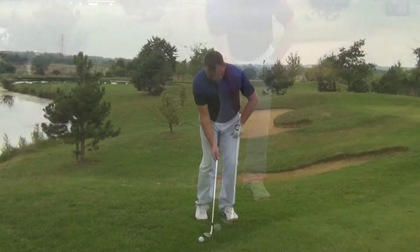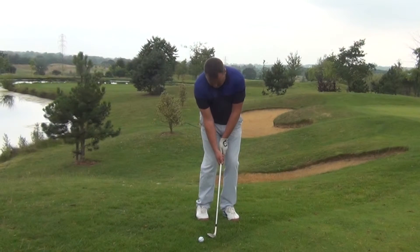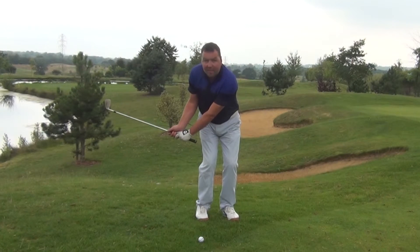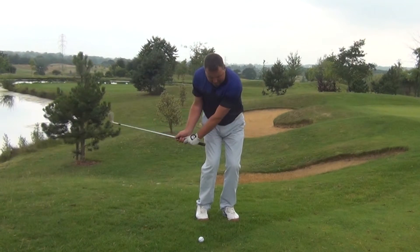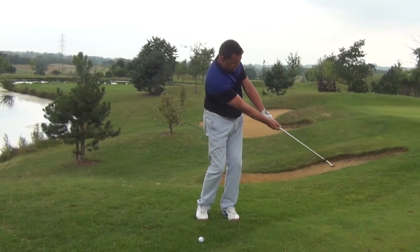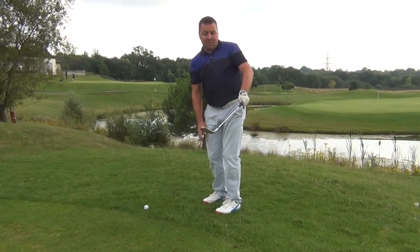As you come through the shot, what we're trying to do is set the wrists and keep them like that throughout the shot, and actually feel like the club bounces off the deck and then hold the loft on the way through.